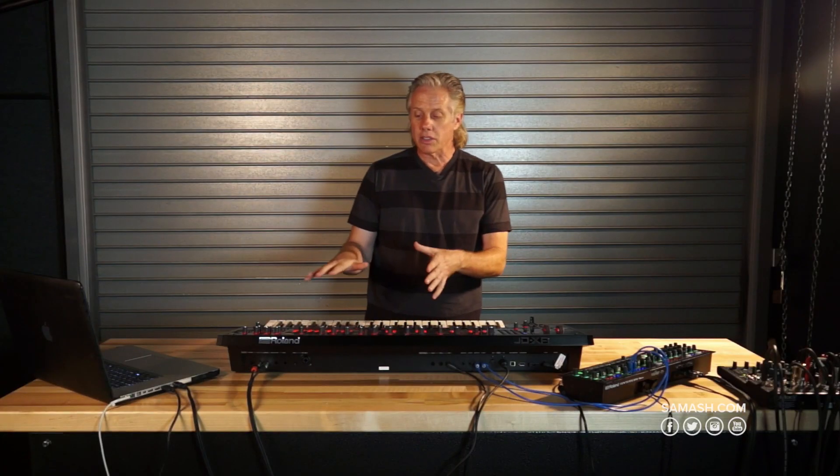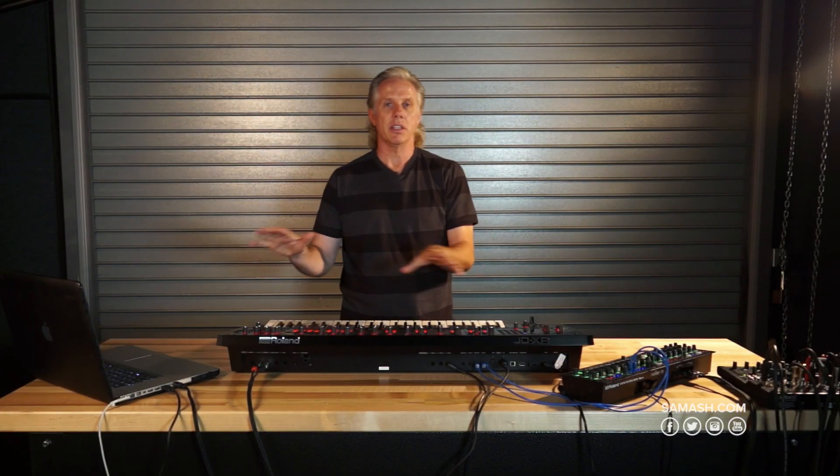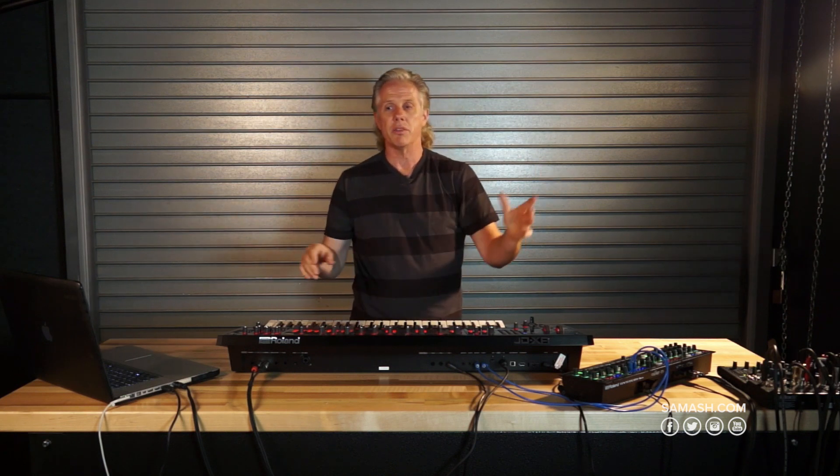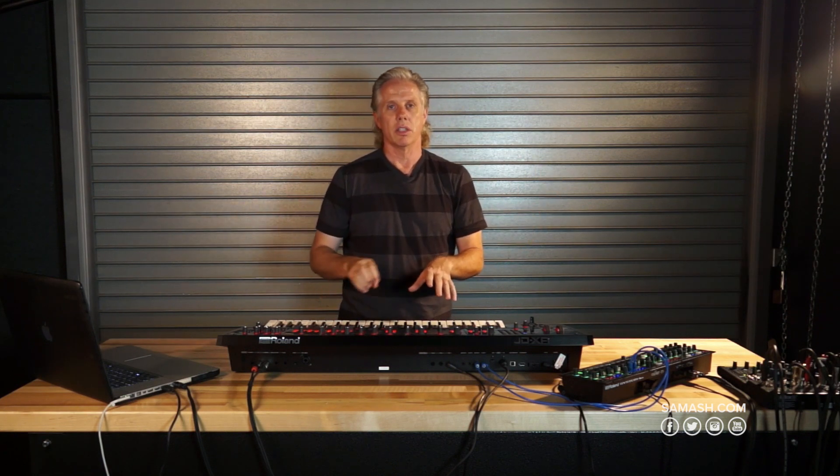So what that allows us to do is to really change things up in real time, constantly, constantly evolving as your groove — like maybe whatever you're syncing to, as your groove is evolving, you can evolve too. So it's very, very intuitive and just a lot of fun.